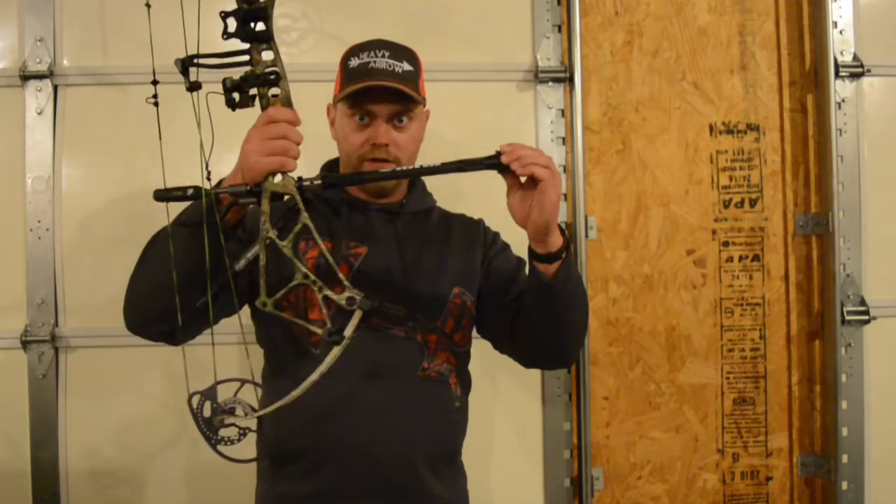So beforehand, and this is why I shoot one now, I had a front stabilizer with a lot of weight out front to stabilize the bow and keep it from drifting right or left. But by the end of my shooting sessions, the bow was extraordinarily heavy and I was just dropping. Got to the point where I couldn't hardly keep the bow up. When I put the sidebar on, it actually lightened the entire bow and gave me all the benefits of a super heavy front stabilizer.